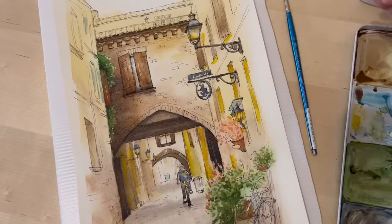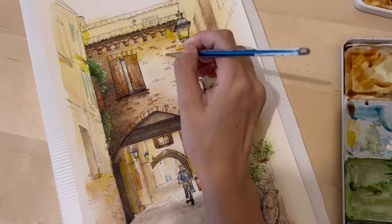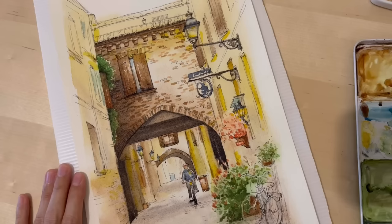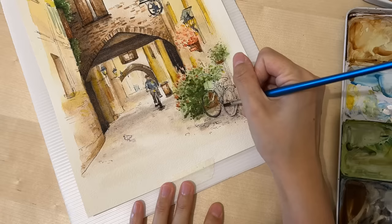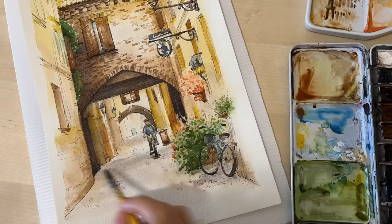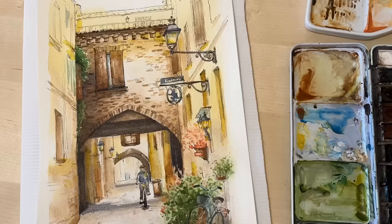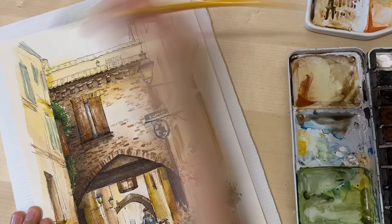At this point I decided the piece needed some saturated color, so I added a lot of yellow. I felt it was too yellow afterwards but I'll correct that later. I also added bricks to the center bridge structure using all the colors already in use, leaving a spot in the top right as a highlight rather than filling up the whole wall — I like how that looks.